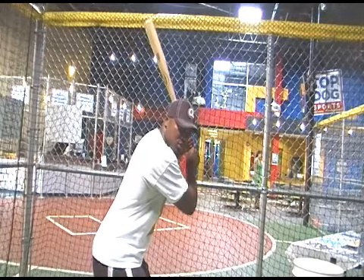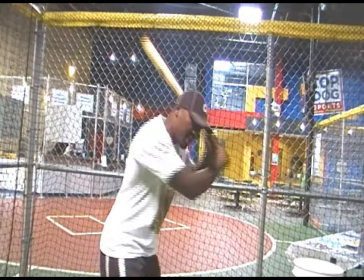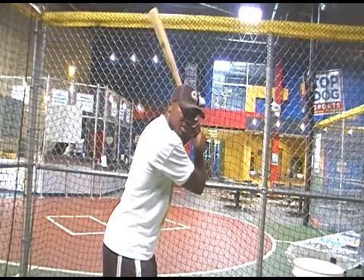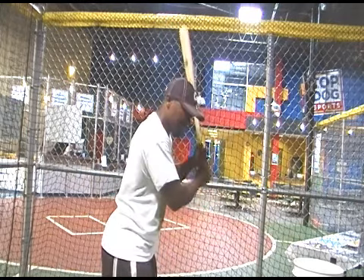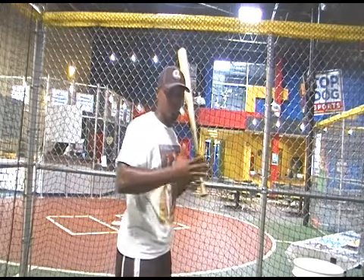With an off-speed pitch, if you step and you keep your hands back, you identify that off-speed pitch. Now you can still drive to all fields because your hands are back in a power position. If your hands sneak forward, now you recognize that off-speed pitch but all you can really do is wave at it. You can't really drive it because your hands are here — back here you're still driving, but if your hands are forward all you can do is wave at it.